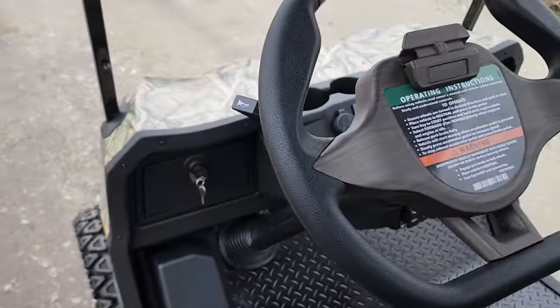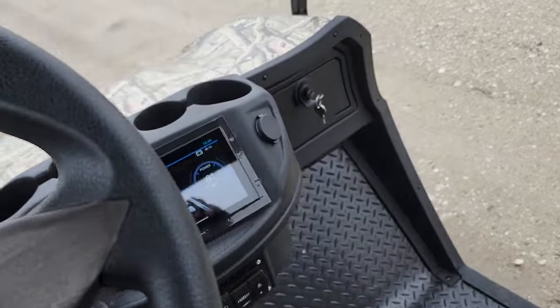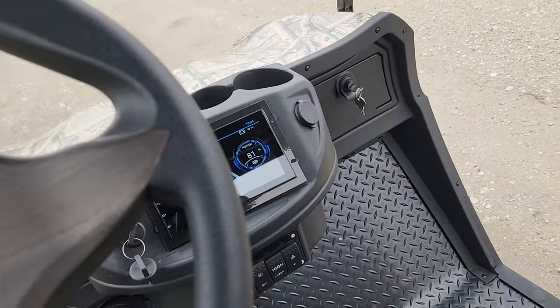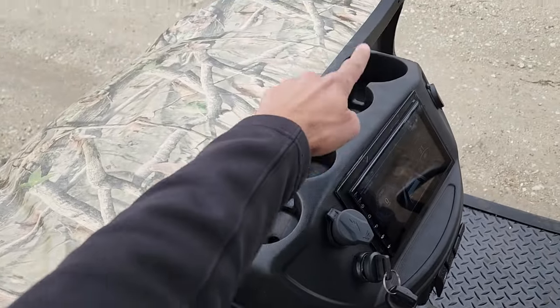It's going to have your horn right here and you've got your nice custom steering wheel. We can ship this nationwide right to your front door. It does 25 miles per hour. You've got an available touchscreen, backup camera, USB, charger, and cup holders.